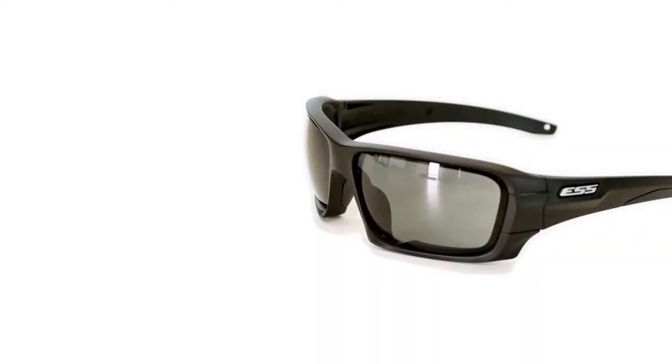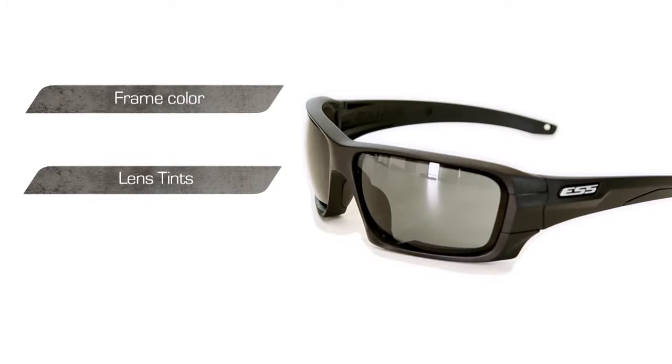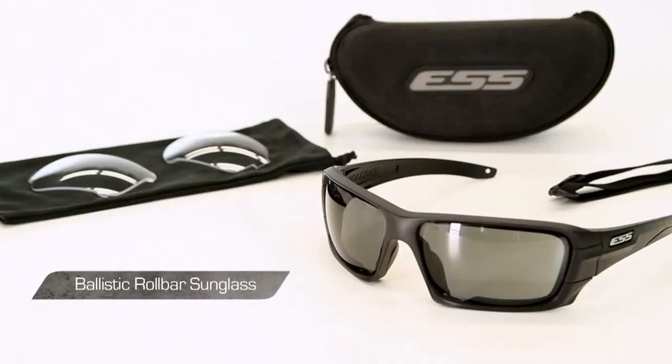The Rollbar sunglass is available in your choice of different configurations which offer the user a choice of frame color, lens tints, and polarized lens options. Rollbar kits typically include all of the following: a ballistic polycarbonate optically correct Rollbar sunglass,